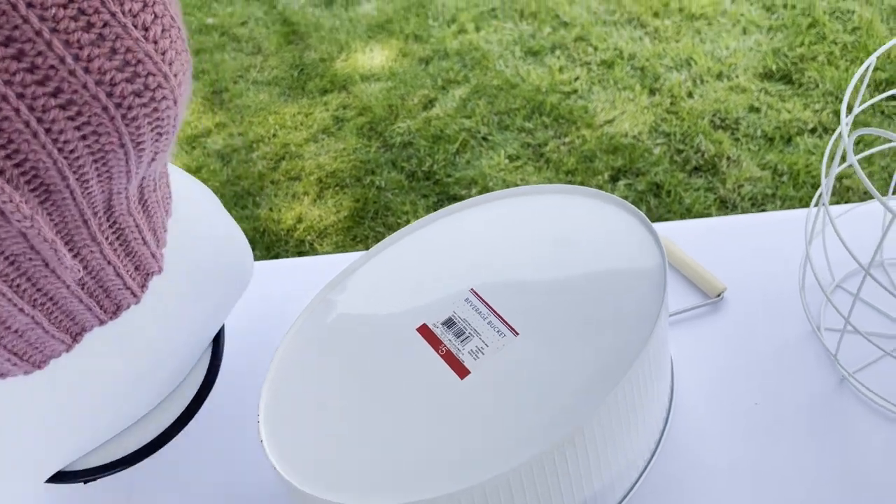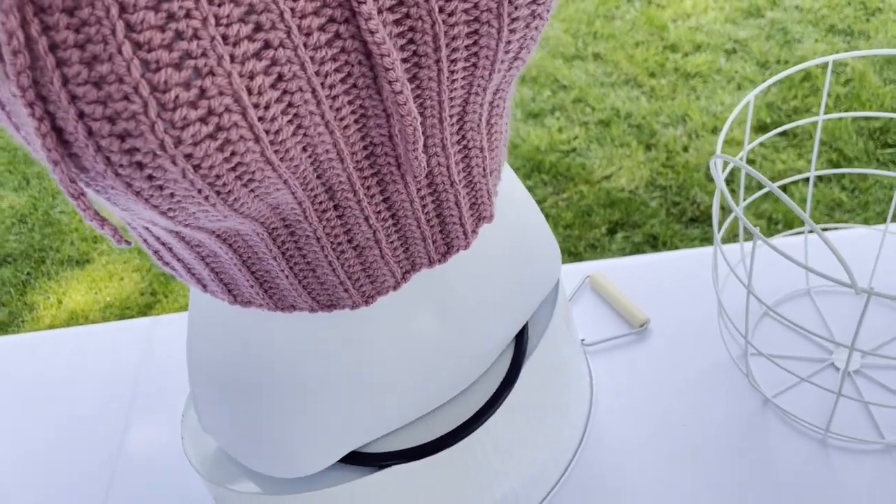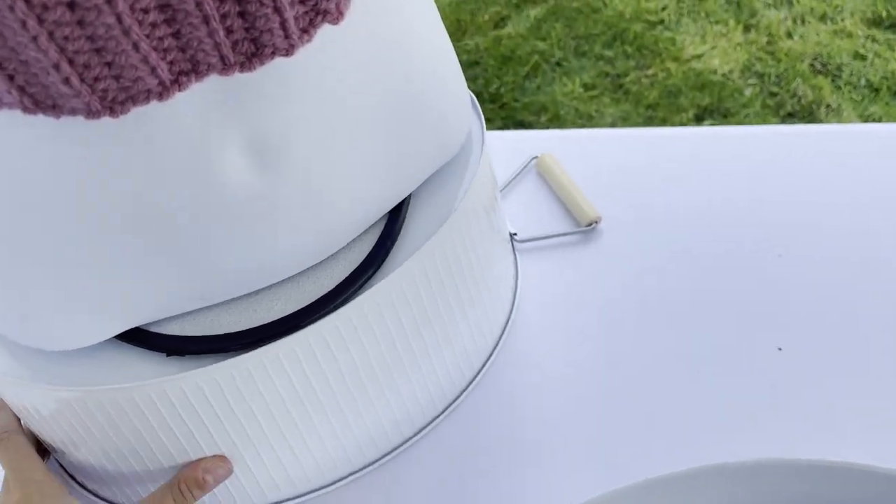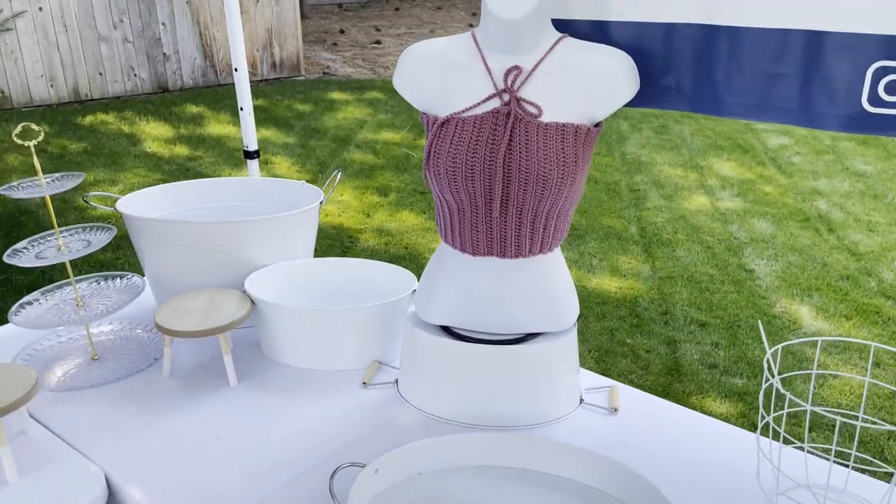In last week's video we talked a lot about vertical interest and adding vertical displays, so here's a way I like to do that with my mannequin by just raising it up on one of these buckets.